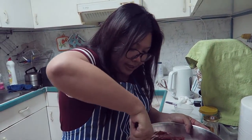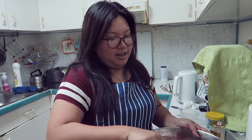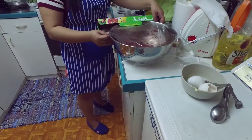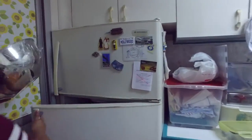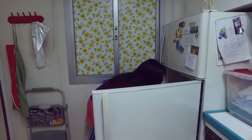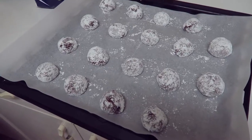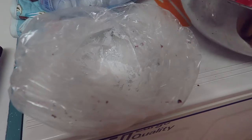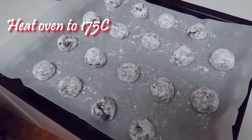Since we're already done mixing it, we just have to refrigerate it for 4 hours. And then after that, it's ready to bake. So we've rolled it into balls and dipped them in powdered sugar. Bake it for 9 to 10 minutes.